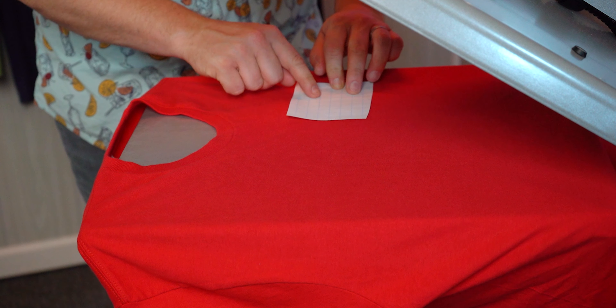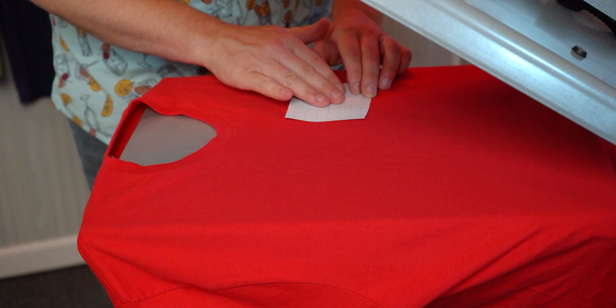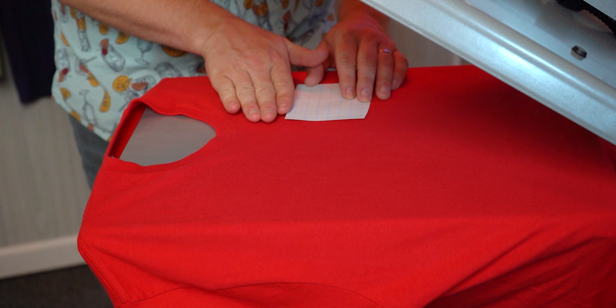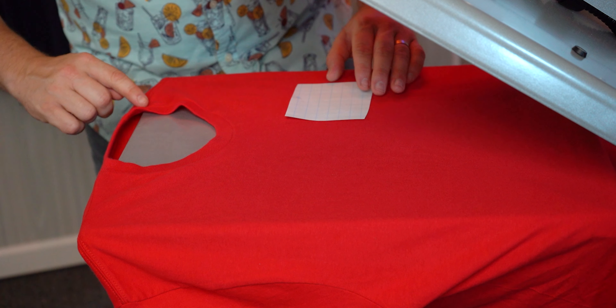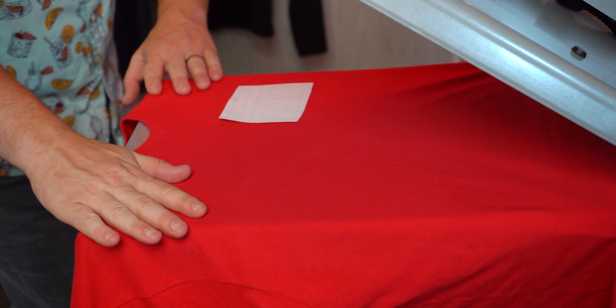Now this graphic is at a skew, but these grid lines on the back of the paper with our Goof Proof and Hot Split transfers make aligning this super easy. So I'll just gauge that right there — we look great, the center line comes right through the center of our transfer.